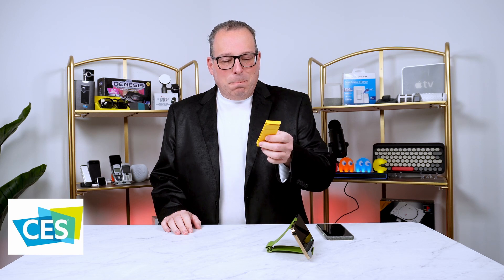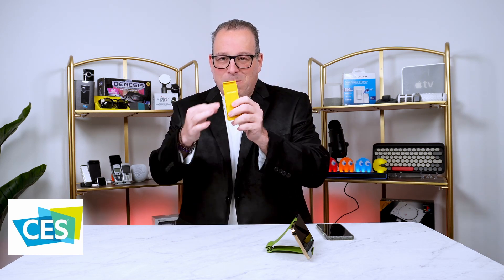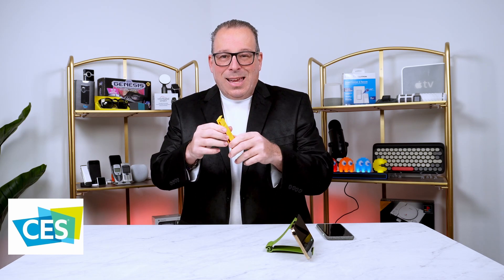I'm John Cohen and this is my tech. This simple product is thin, it's lightweight, made out of plastic, and it is the Gator Grip.